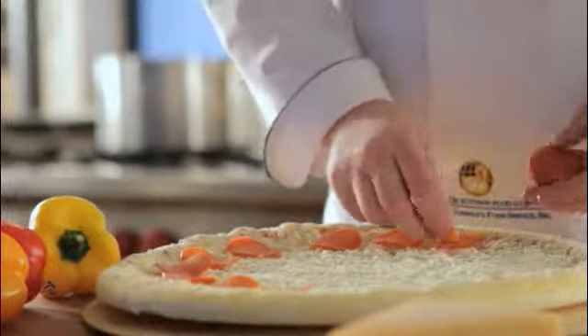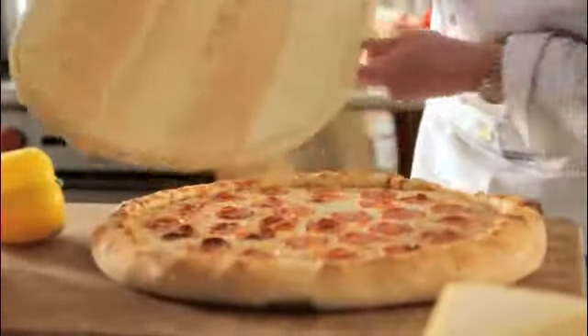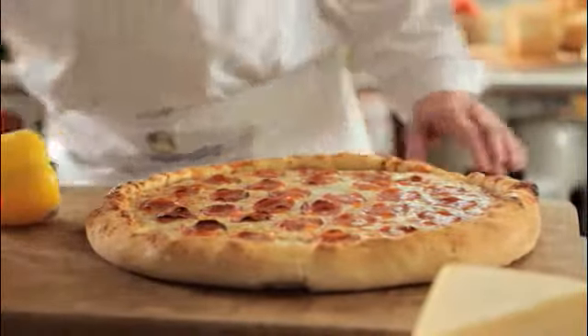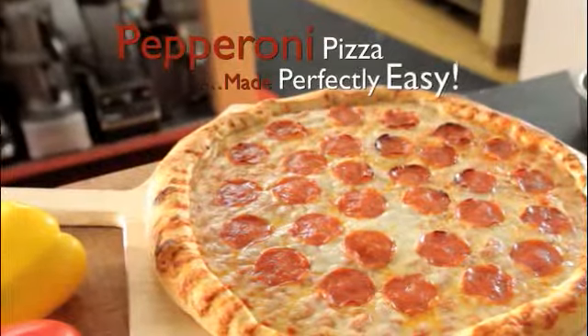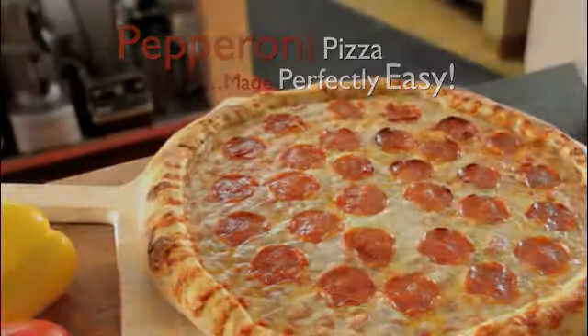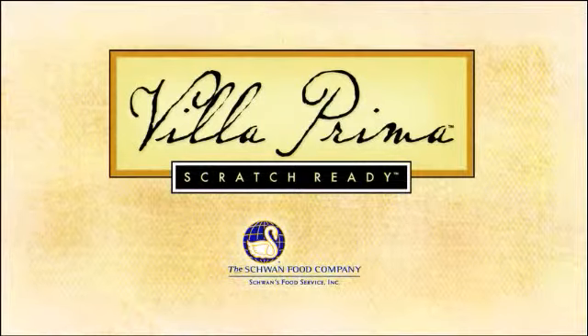Just place these pepperonis here and then it'll be going into the oven — simple as that. You can use meatballs, sausage, ground beef, anything you like, but we're going to make this one just a simple pepperoni pizza. Schwan's Scratch Ready Pizza: it's a culinary experience simplified.